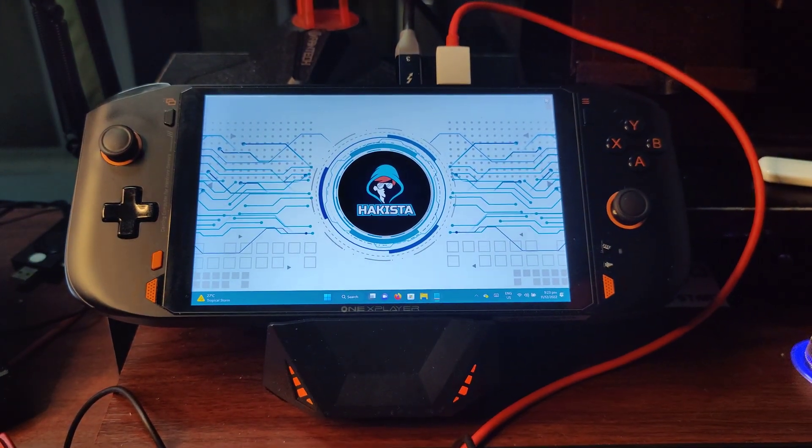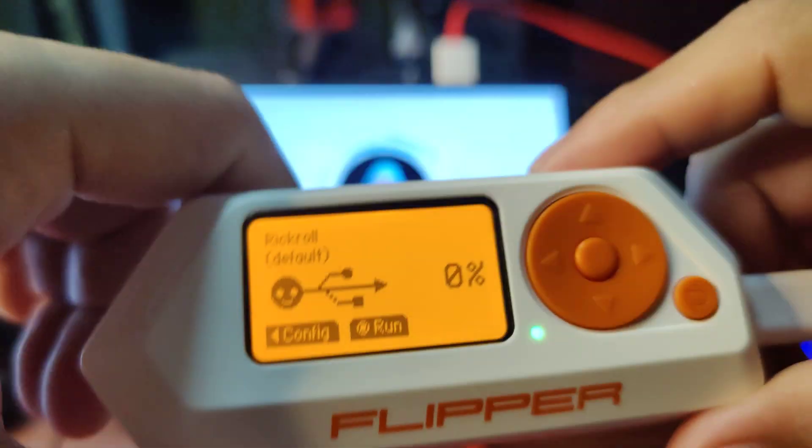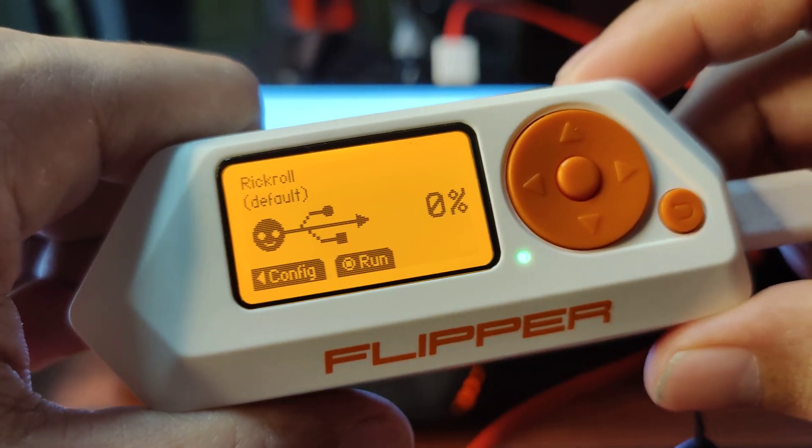If you like this video, be sure to check my other Flipper Zero videos here on Hackista TV. Until next time, my fellow Hackista.